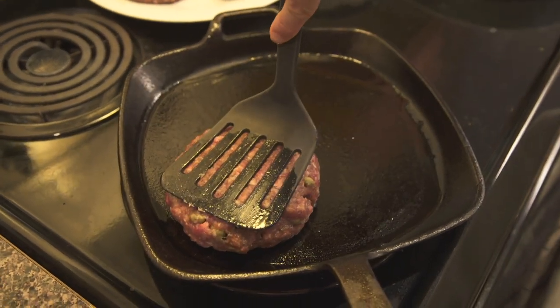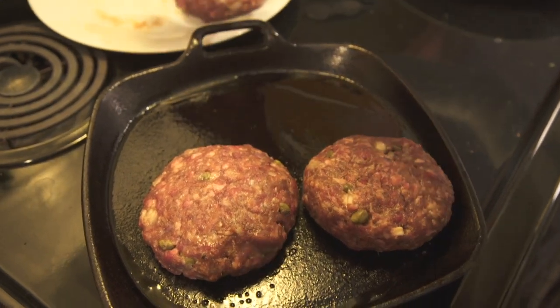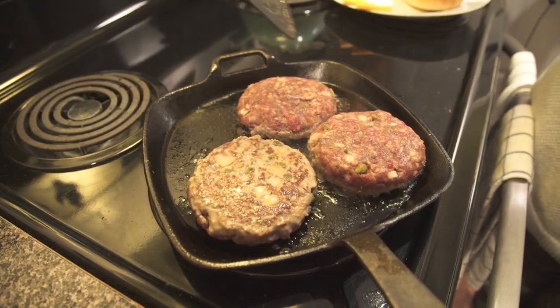What you want when you're getting a burger is you want ground chuck. If you can't get your hands on any ground chuck, just look for the ground beef that has the highest fat content.